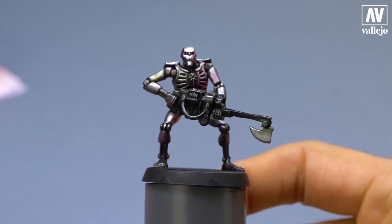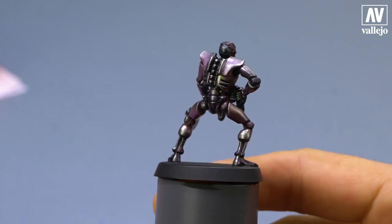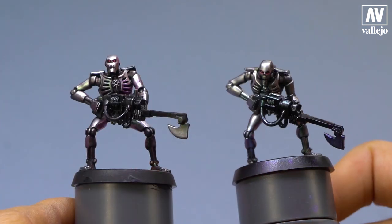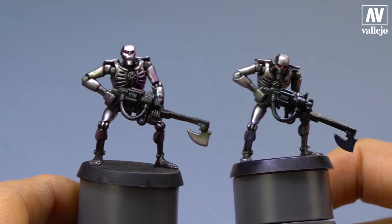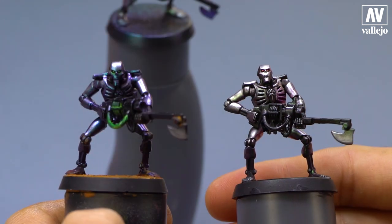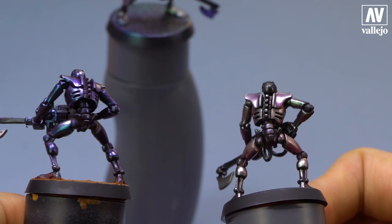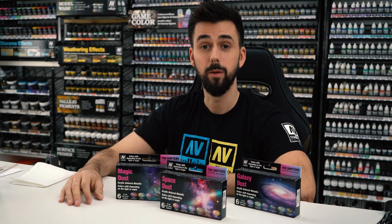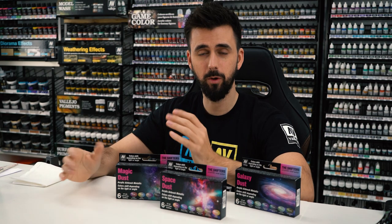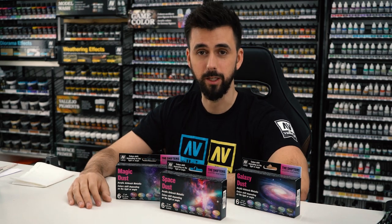And here is the final result. As you have seen, the process is super simple. And if you are gamers, this method is great. Apply a base color, then tones, and finally, definition. Here you can see more examples. Let me know in the comments any questions you might have. What did you think of this way of applying tones? I would like to know your opinion, so comment below. I encourage you to subscribe to this channel to know about any future news. See you in the next video!